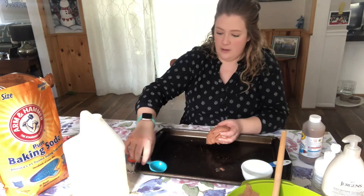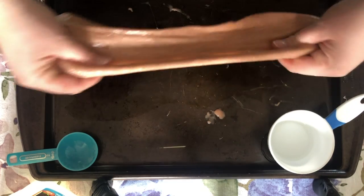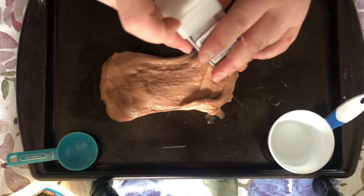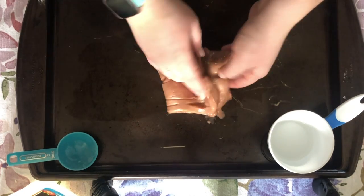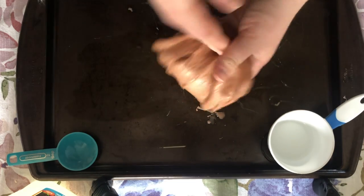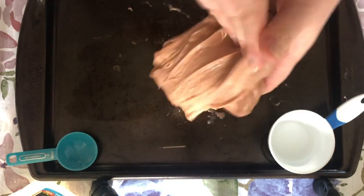So now I'm going to mix in some glitter. I have some gold here at home, or you can use glitter glue. You know, mud usually isn't very glittery, but we like glitter, so we're just going to mix it in and make a sparkly mud. The more you play with it, the more stretchy it will be.